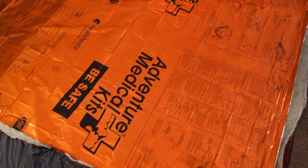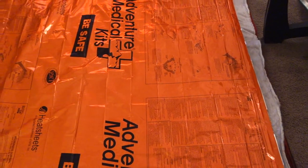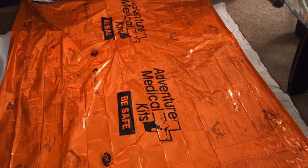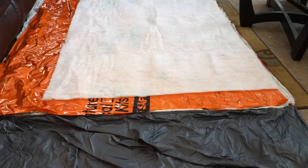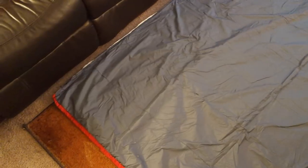You want the orange back of the survival blanket to face the gray side, so the reflective material will reflect heat back into the insulation — which is exactly what you want, to hold your heat in. Cut off the end of the survival blanket so that it fits and is centered. After you get the emergency blanket inside, fold the gray lining back over and try to keep the edges pretty straight.